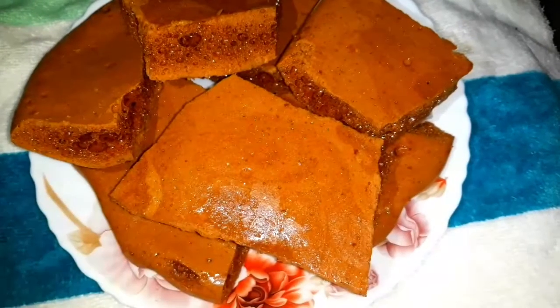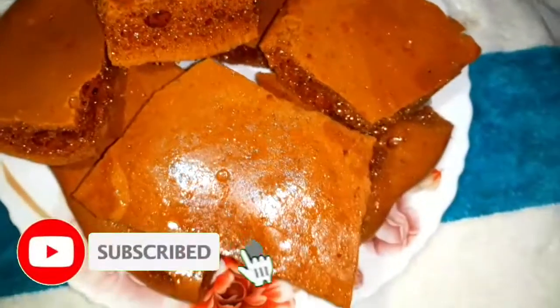Hello everyone. Assalamualaikum. Welcome back to my Jays Cooking Channel. I am going to share this recipe from my own country.